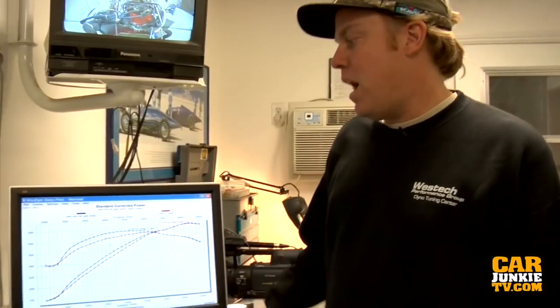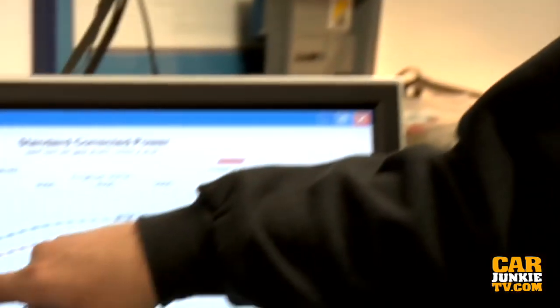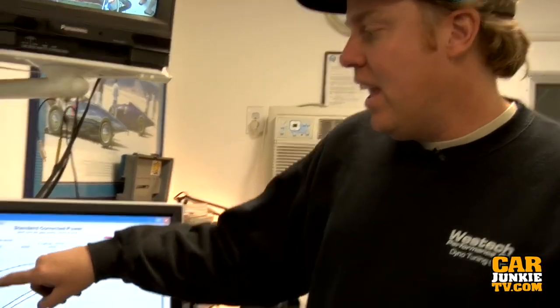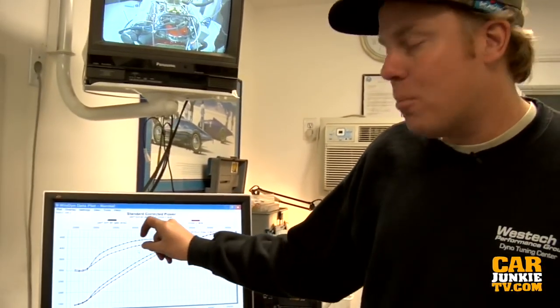What we're looking at here is average power curves from two pulls with each intake manifold plotted out. This curve is the horsepower and torque for the Victor Junior single plane, and this one is for the Performer RPM Air Gap dual plane. Look at all that extra meat in the power curve with the dual plane. For this particular engine there's no way you'd choose the Victor — the RPM Air Gap is winning. Now we're going to find out if we can take the regular Performer RPM and make it run as well as the Air Gap.